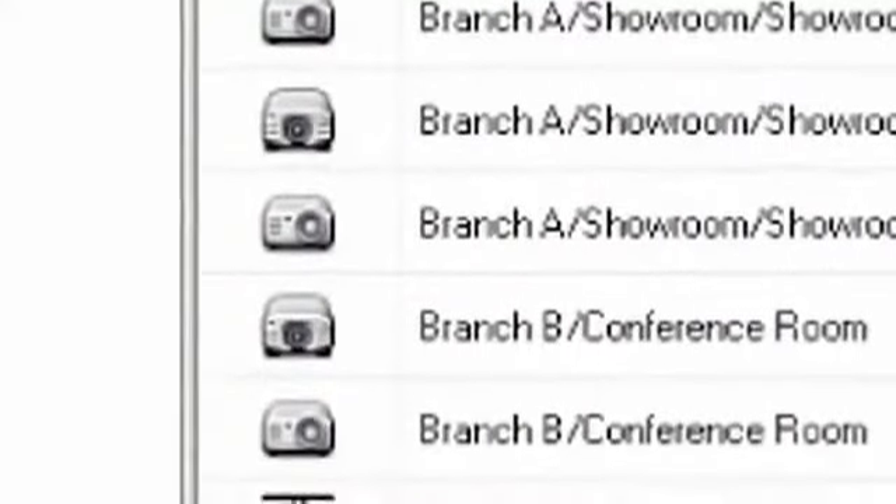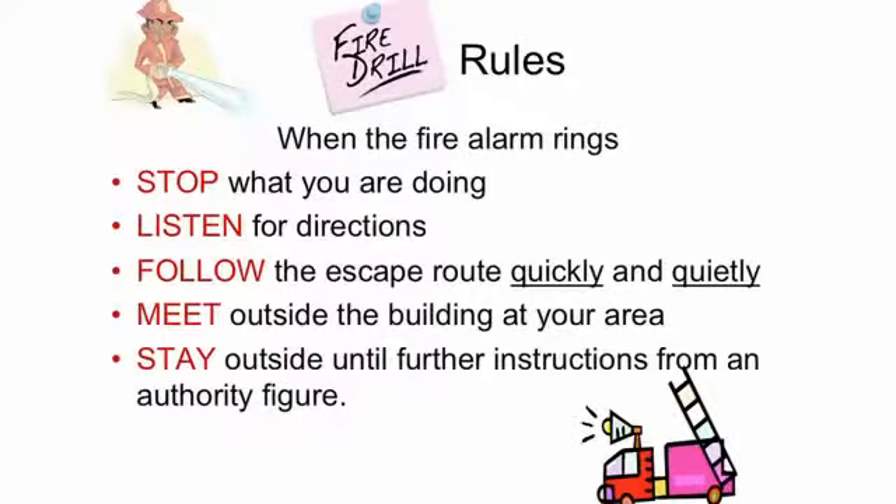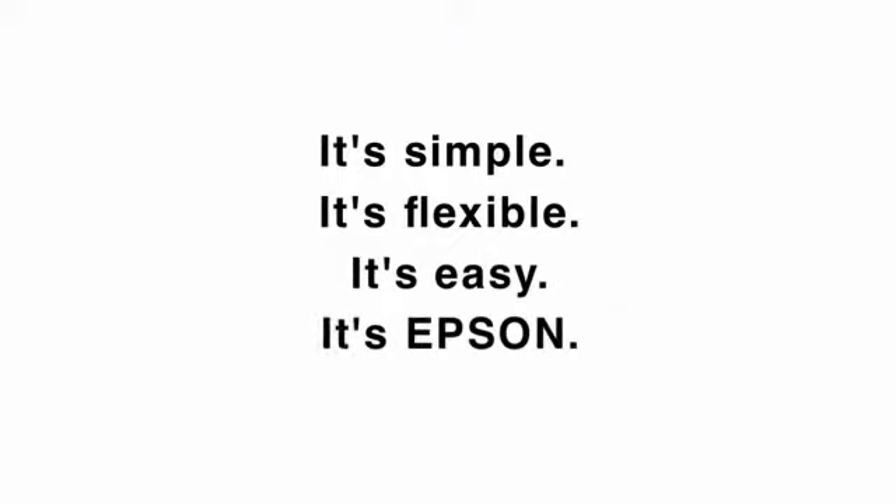Select all applicable projectors on your network. Set the timer if you desire. Send out the message for all to see. It's simple, it's flexible, it's easy. It's Epson.